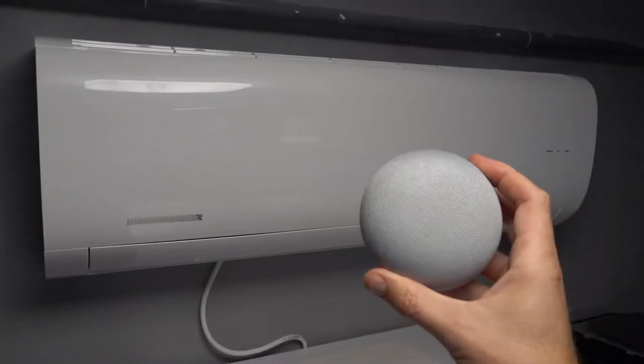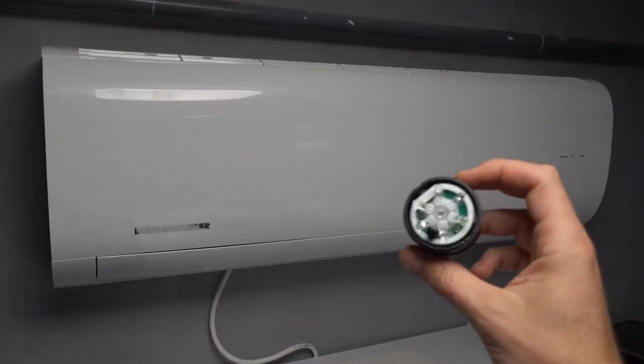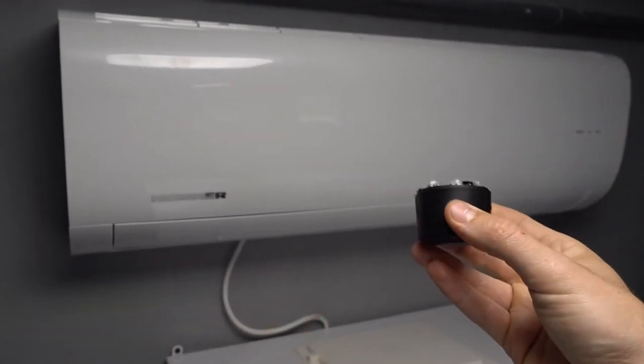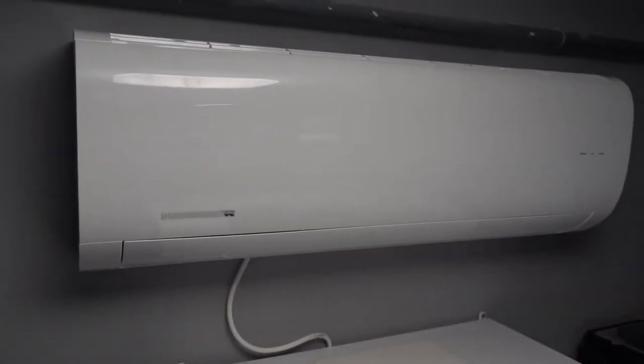In this video I'm going to show you how to control your air conditioner with Google Home. To do so you're going to need one of these — I'm going to put a link at the bottom of the video. This is an infrared transceiver, specifically designed to work with Google Home and your infrared devices.